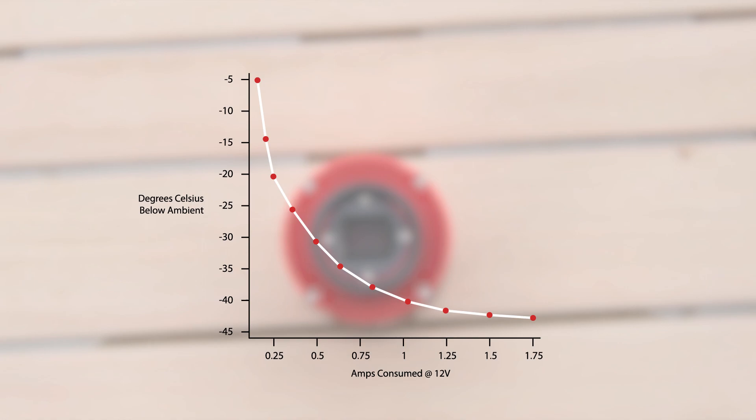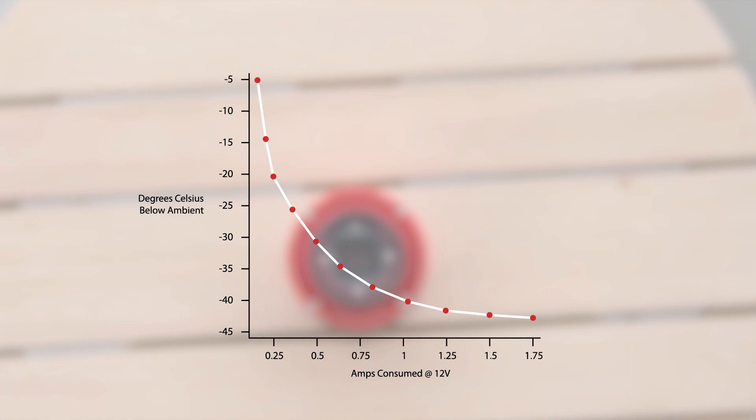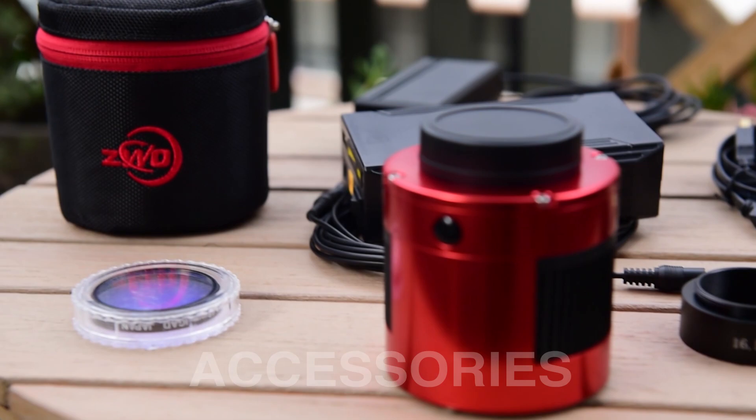Personally, when I shoot I keep my temperature at about negative 10 degrees Celsius, and I find that's fantastic. We can go into some of the dark and bias frames later on and talk about the amount of noise, and you'll see that that works very well.